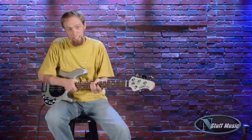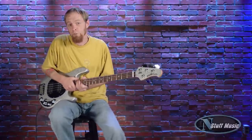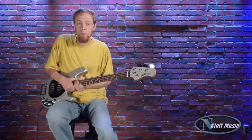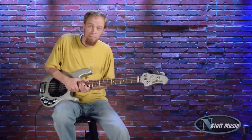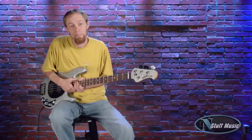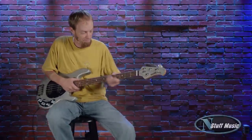Thanks for watching, everybody. I am Chris Ruane, and that was the Music Man Stingray 4HH. This is available at NStuff Music, along with multiple other Stingrays and other Music Man products. You can drop us an email or give us a call, and we'll certainly hook you up. Thanks for stopping by today — we always appreciate the feedback and the comments. Keep watching nstuffmusic.com for more reviews and more product. Thanks a bunch, and have a good day.